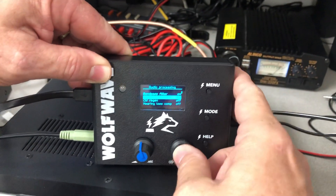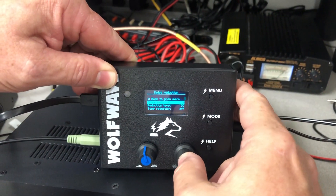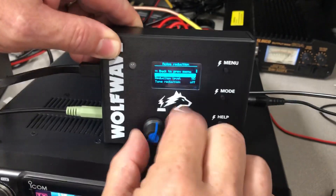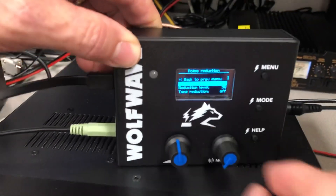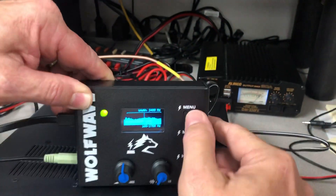I'll bring up the noise reduction here. I'll turn the noise reduction on, and you'll see how much noise has now been removed from the system.